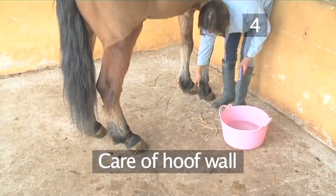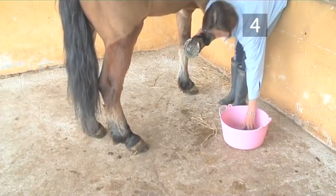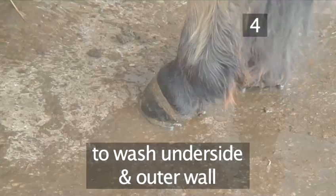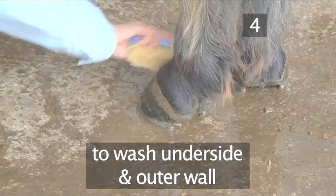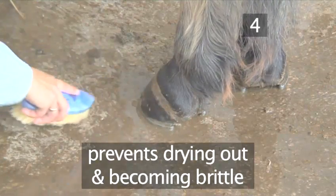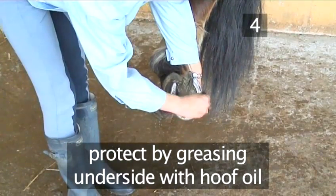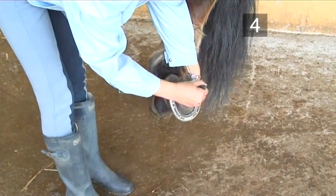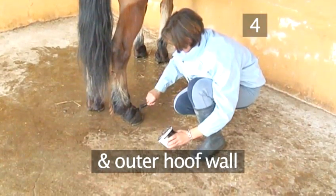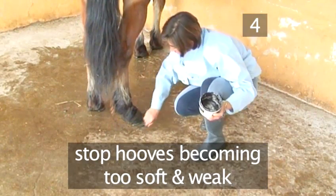Step 4: Care of the hoof wall. The hoof wall controls the moisture balance. If you keep your horse in a hot dry climate, use a dampened water brush to wash the underside of the hoof and the outer wall. This prevents the hooves from drying out and becoming brittle. In damp, wet climates, protect the hoof by greasing the underside with hoof oil. Brush over the sole, frog, heel and the outer hoof wall. This not only gives them a neater appearance, but stops the hooves becoming too soft and weak.